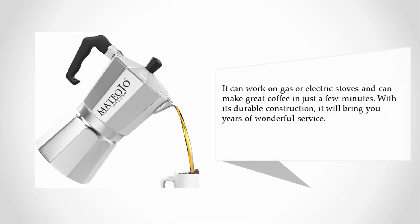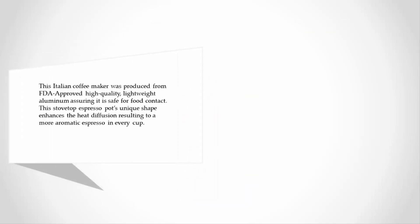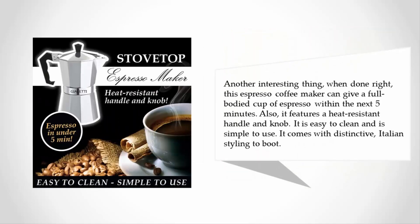At number four, this Italian coffee maker was produced from FDA-approved high-quality lightweight aluminum, assuring it is safe for food contact. This stovetop espresso pot's unique shape enhances heat diffusion, resulting in a more aromatic espresso in every cup. When done right, this espresso coffee maker can give a full-bodied cup of espresso within five minutes.